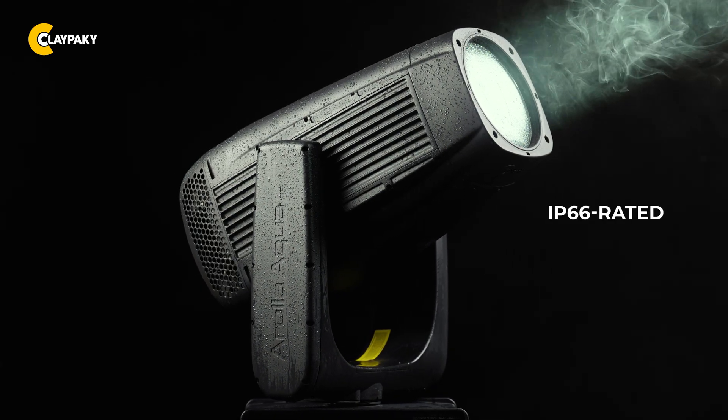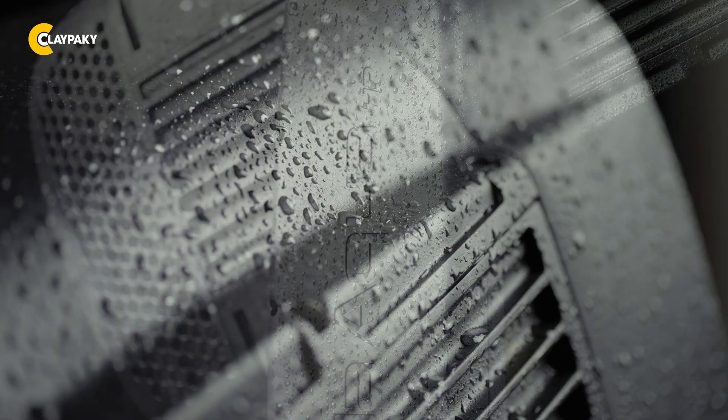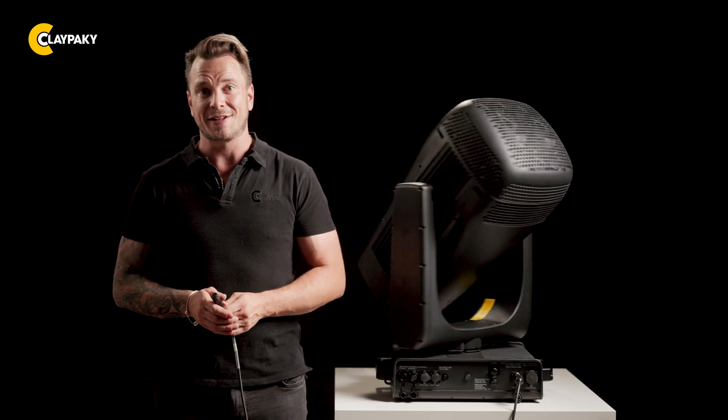Arola Aqua HP combines IP66 rated weather proofing with high performance, ensuring full protection from dust, rain and temperature extremes. Its sun safe protection keeps the fixture safe and efficient even in direct sunlight. In the event of signal loss, it will automatically turn its head away from direct sunlight.